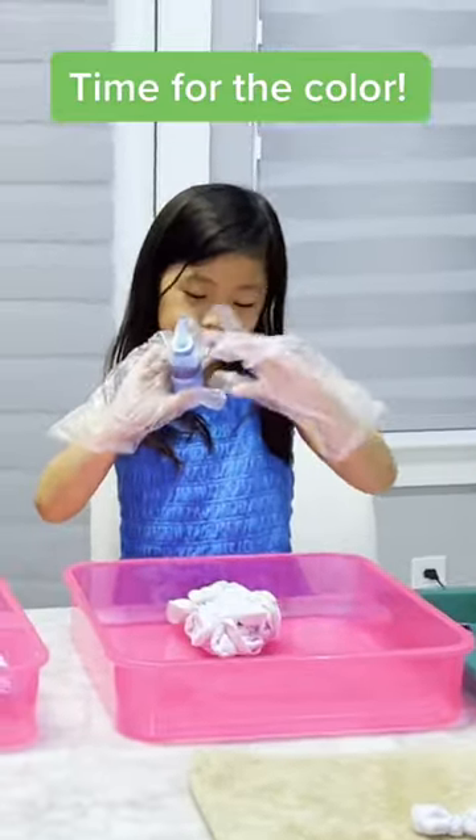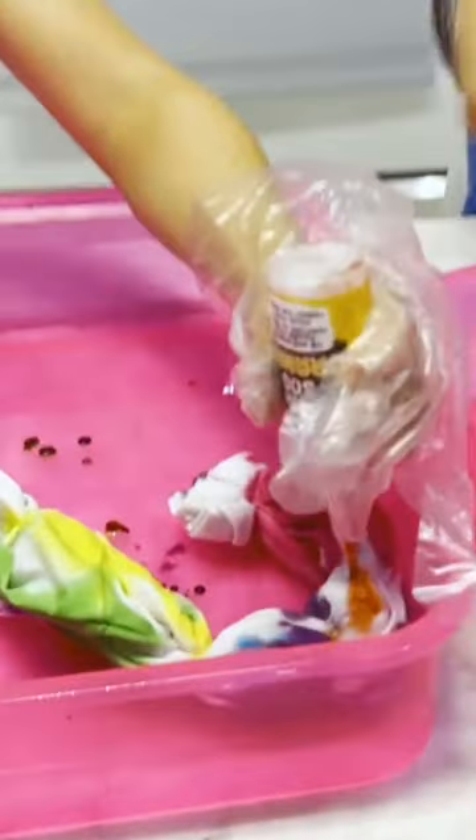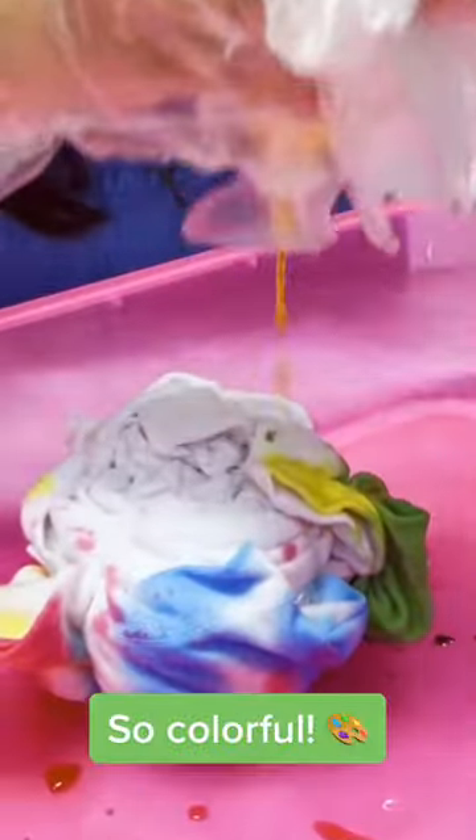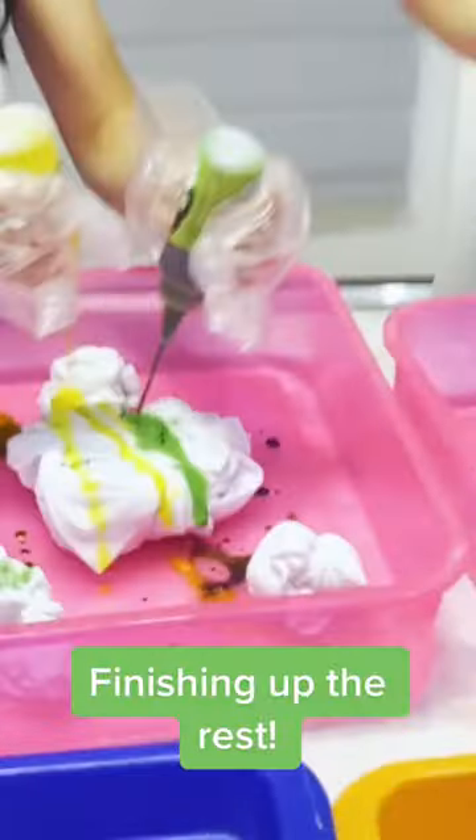Time for the color. So colorful! Finishing up the rest.